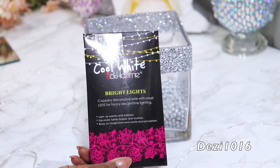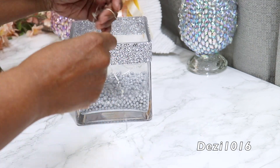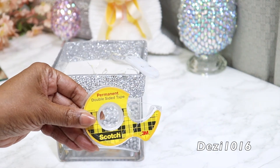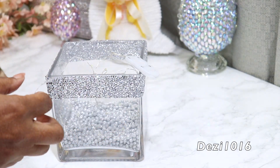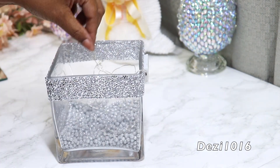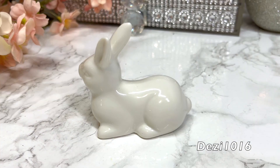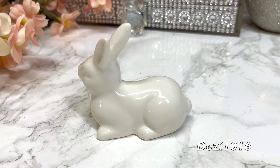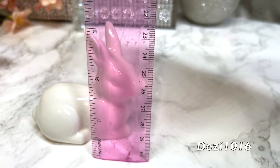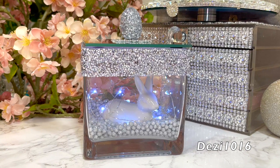So for another look, I decided to pull out the cool white fairy lights that I picked up from Amazon. I'm going to tape the battery box to the outside. Next, I'm going to put in this beautiful porcelain rabbit that I've had for a while — I think I got it from the thrift store. It's about three inches long and three inches high, so it really has a nice presence. I'm going to sit that inside the vase with the lights, and it's a beautiful springtime Easter look.